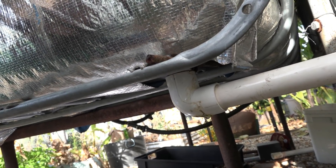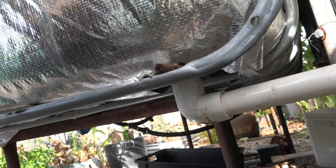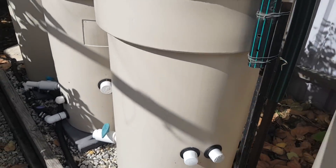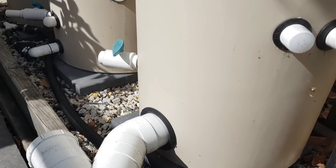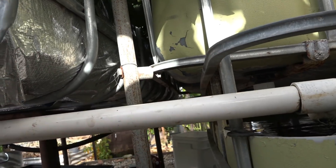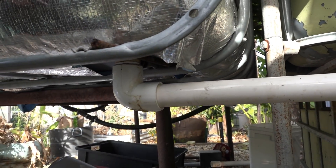Uniseals really aren't meant for positions where the pipe gets a lot of movement. They're great for a drain pipe like off the fish tank or off a filter that doesn't have a lot of movement, but something like this where I'm constantly putting a top-up hose in here and moving this around, I've basically done the uniseal in.